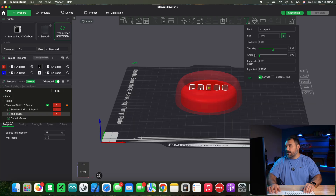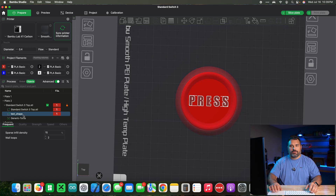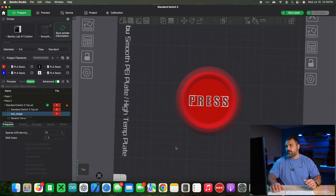You can adjust the thickness of your text — two is probably fine, I'll just go down to one. If your text is not perfectly centered, go to the side panel, right click, and hit center. That will center it on the center of the build plate. So as long as your switch button has been centered on the build plate, your text will be centered on the switch button.